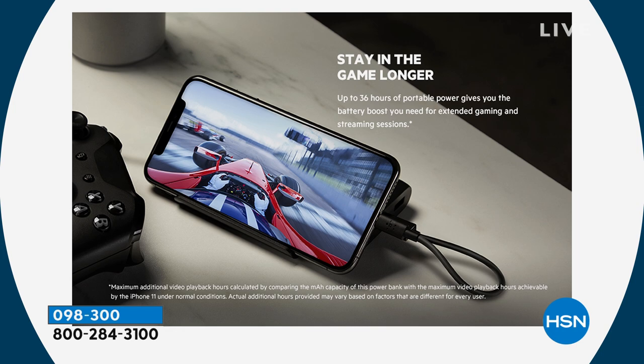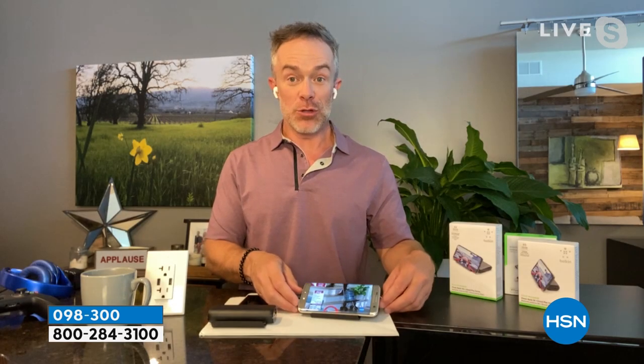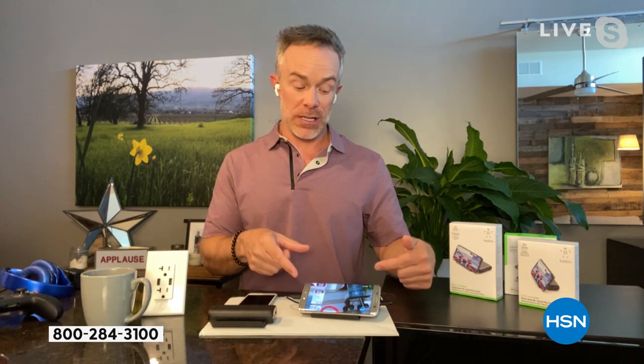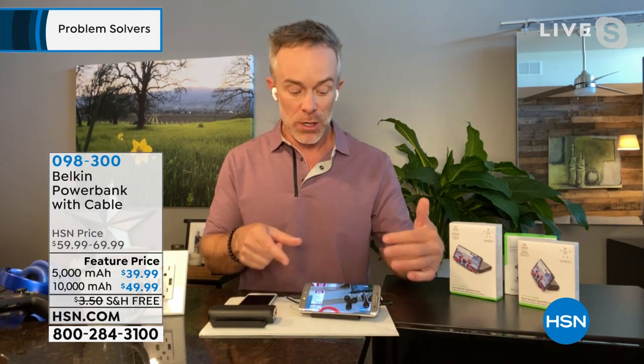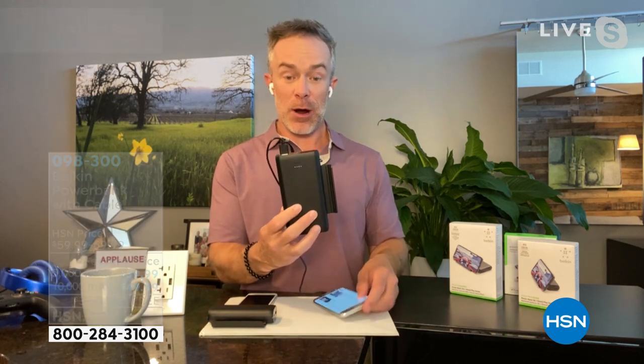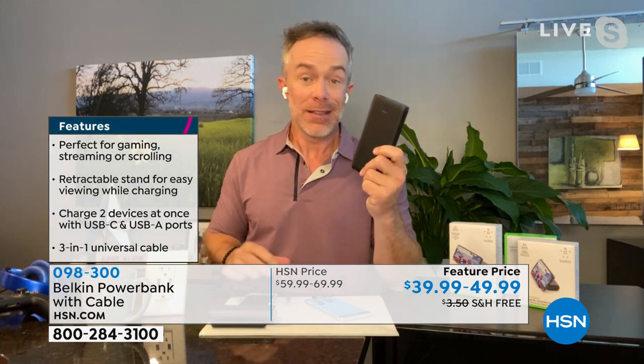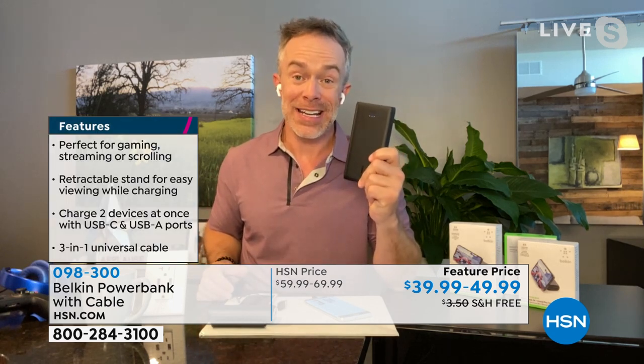Landscape, portrait mode — doesn't matter. It will hold the tablet, but it's mainly made for your phone. That's where I'm zooming, that's where I'm playing my game. With the 10,000 milliamp, the shelf itself is retractable. So when you pop out that shelf, you're set up watching your HSN. Then when it's time to pack up or travel, you just retract the shelf in — and this is what you carry around when you need extra power.